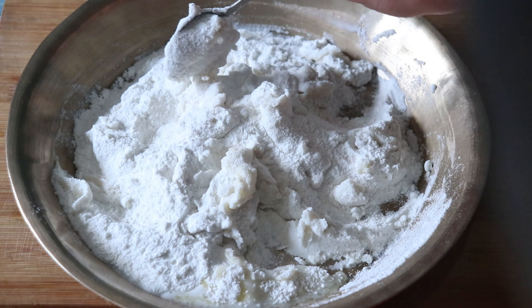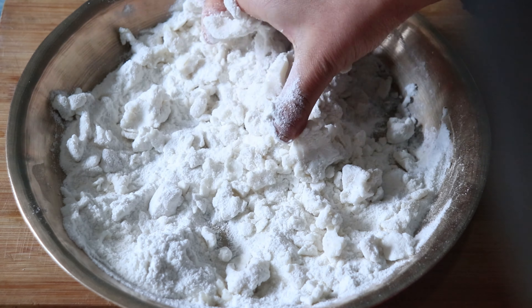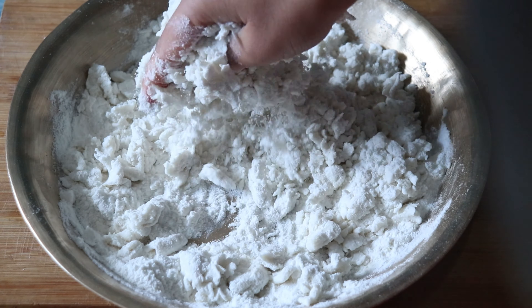We can also see the rice. We are able to mix with rice. The rice is still in the house. This is the first time for the water, so the water is soft.